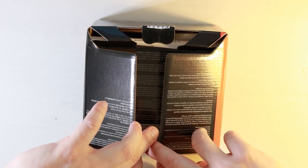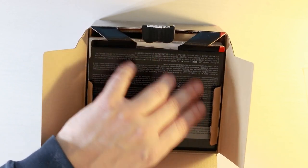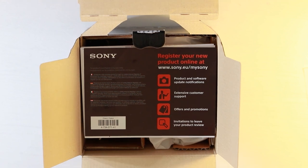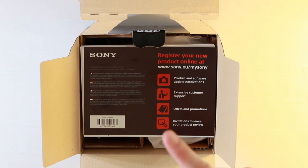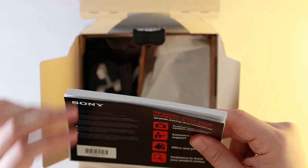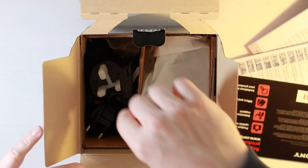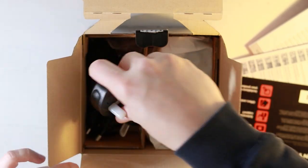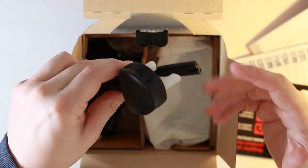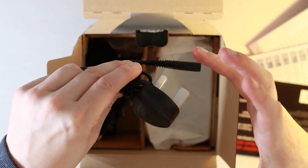Opening the box, we're greeted with cardboard, and then more cardboard. This is probably my least favourite thing about opening a box — finding the manual. I'm not a manual man, so that's going to go to the side. Next we have a plug, which is obviously going to fit into an adapter, and the adapter connects to your camera and to the wall to handle the whole charging process.